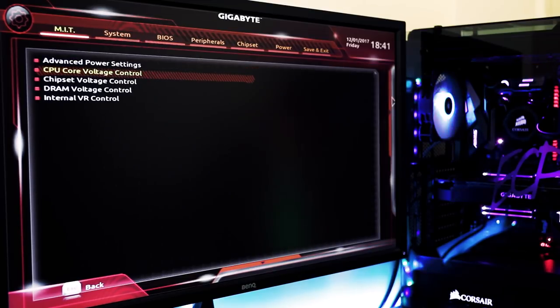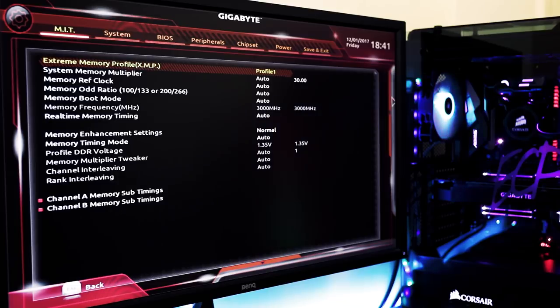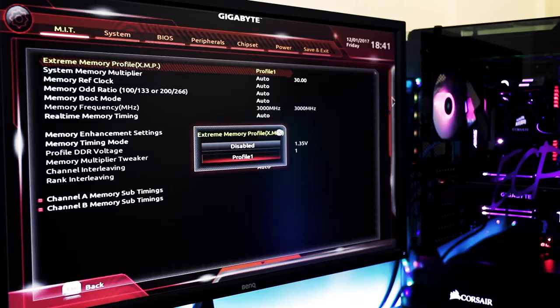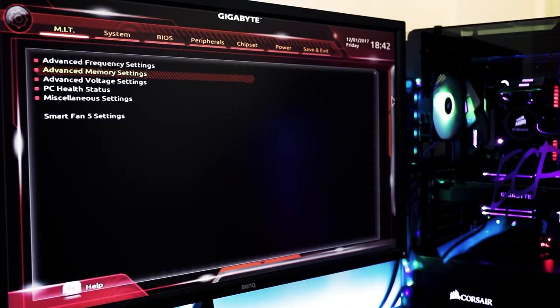That's all I'm going to do in the voltage settings. The only other thing I want to mention is that you'll want to make sure your memory settings are set to use your Extreme Memory Profile. Go ahead and enable your memory XMP profile — you may have one or two different profiles. Pick the one to your liking. If you don't have XMP on your memory, you would have to manually configure your timings, but pretty much all memory has it built in these days. Once you have all that set up, hit F10, save the configuration, and boot into Windows.